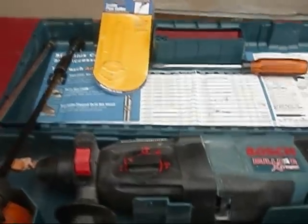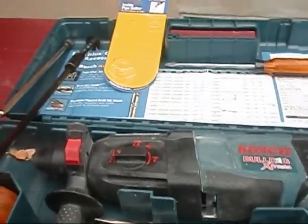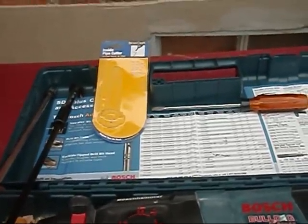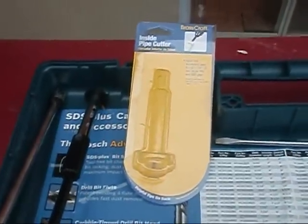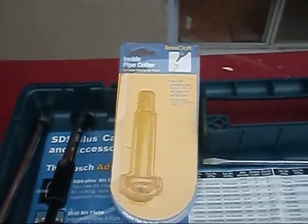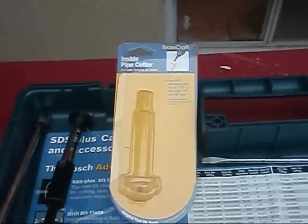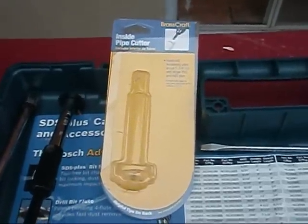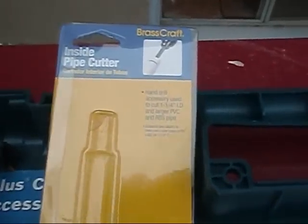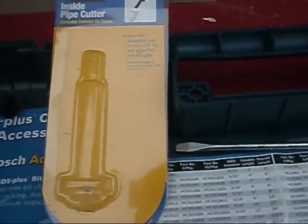Hey y'all. I broke out my Bulldog Extreme SDS drill here today. I wanted to perform a little test. I don't know if y'all remember, but when me and Ray went on that service call a while back, I had a heck of a time trying to get back in that joist space with my Sawzall, trying to cut that fitting off so I could put a coupling on it. I had a buddy of mine, BYENZER, who turned me on to this tool right here - this brass craft inside pipe cutter tool. It looks like a gnarly little tool, so I'm going to hook her up to my SDS Bulldog and give her a little test.